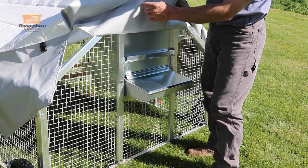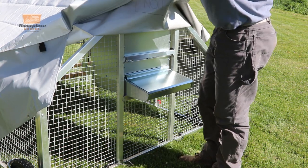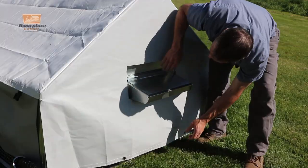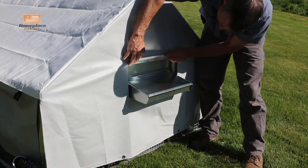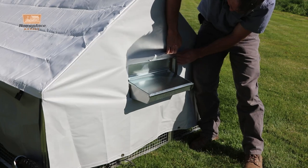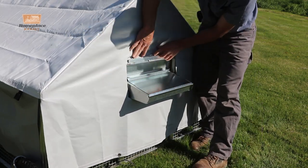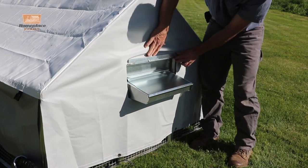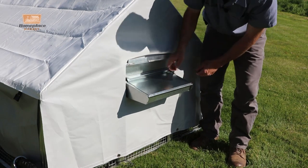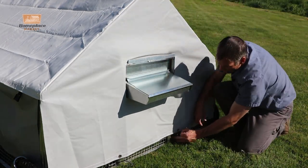Now we're about ready to finish up — we just need to cut out where the nest box comes out through. We're going to carefully cut along this line, being careful not to cut the other piece behind it. With this cut out, we can hook this into the little notch right here which is designed to keep water from running down and also hold the nest box in place so it's nice and tight. The lid works perfectly.